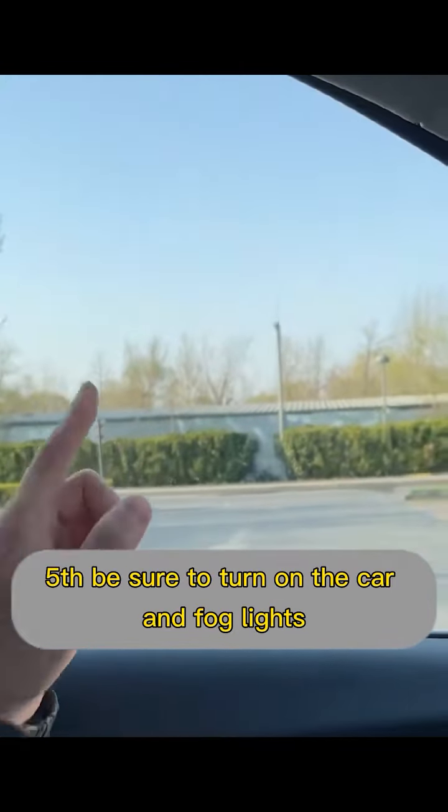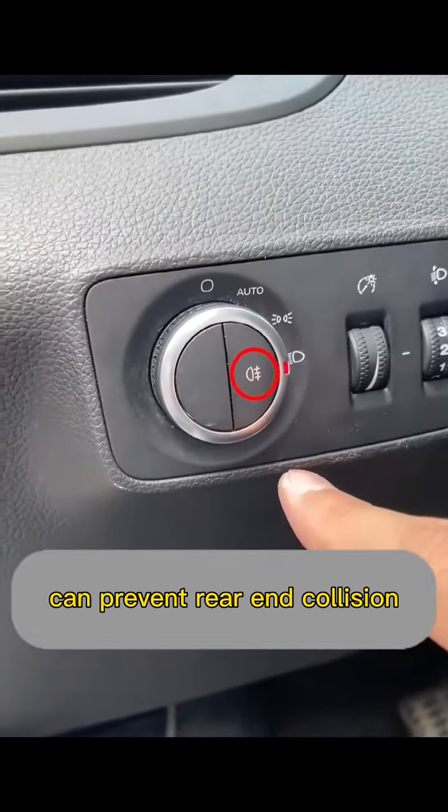Fifth, be sure to turn on the car's fog lights, because the fog lamp is more penetrating and can help prevent rear-end collisions.